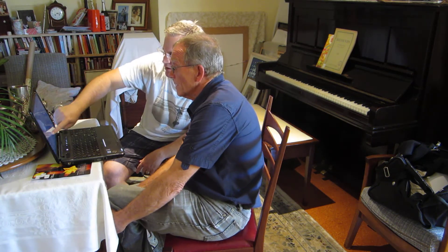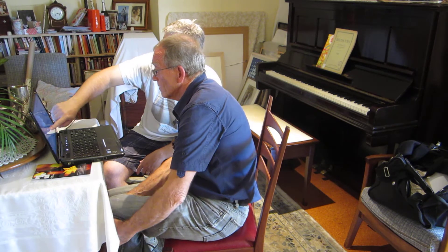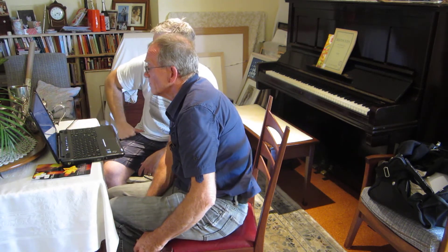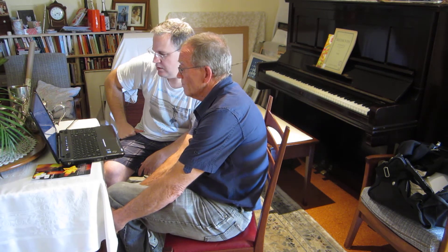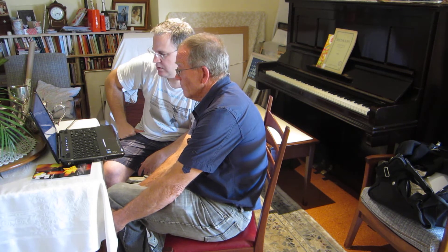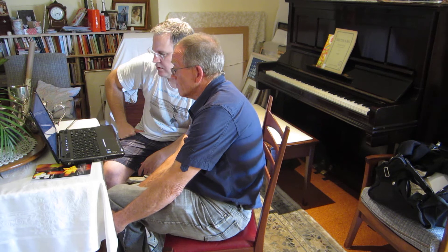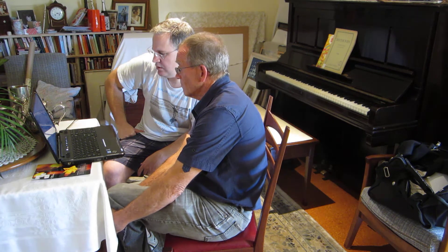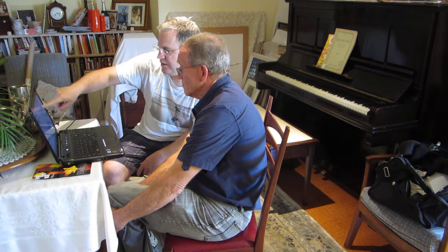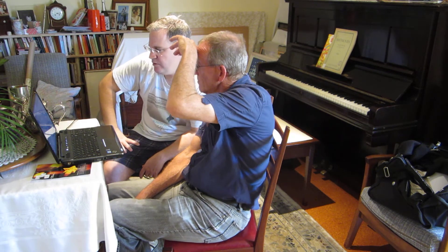And then everyone comes back in here, because this is really a strong statement. That sounds nice. I'll cut out those rests and then into the big, big final chorus.